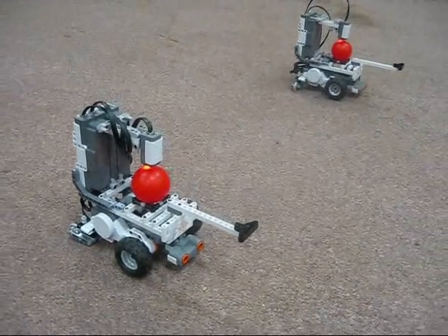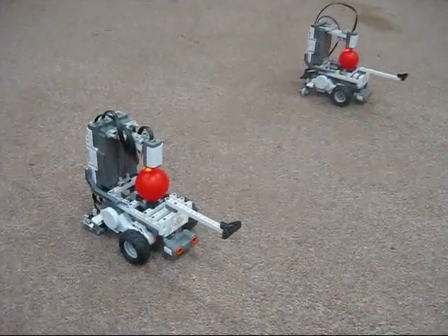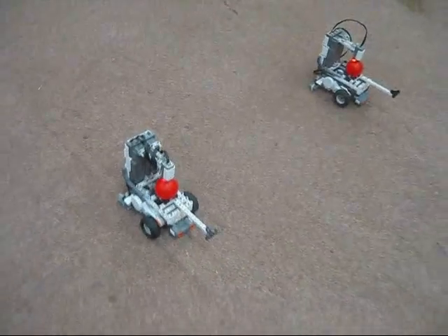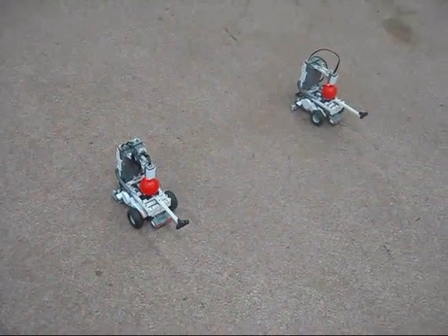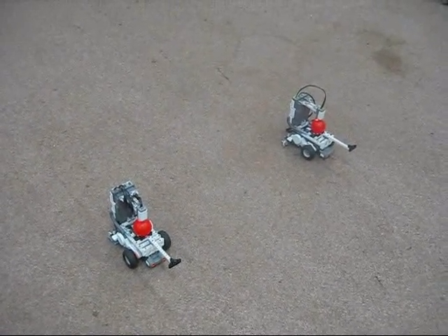We wrote this program using Microsoft Robotics Studio using the Visual Program Language, abbreviated VPL. The robots are voice activated, and we can either have them run in autonomous mode or in voice command mode.